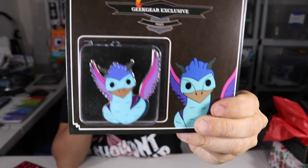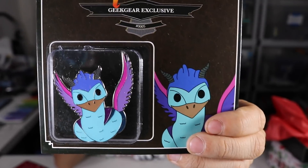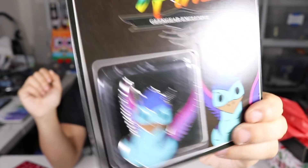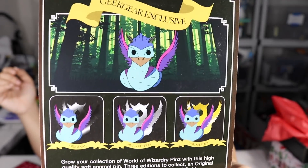Then we got a pin from Fantastic Beasts — I don't know what this thing is called, I forgot — but there you go. This one's nice, I like the colors on this one a lot. We got the Silver Edition on this one as well. You can tell by the edges — they're silver.